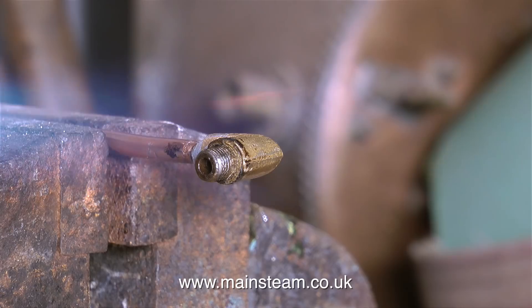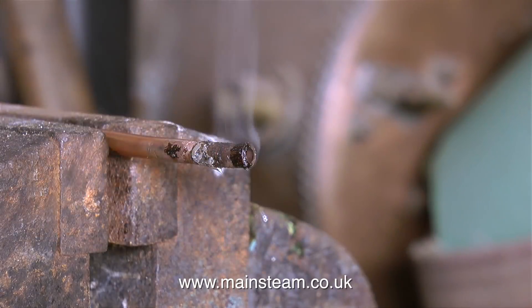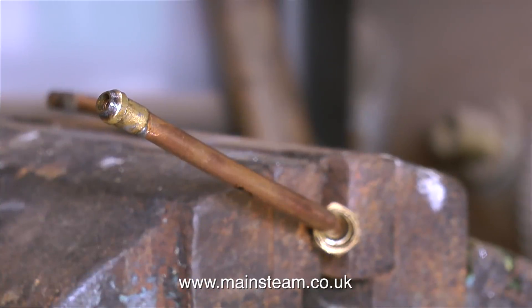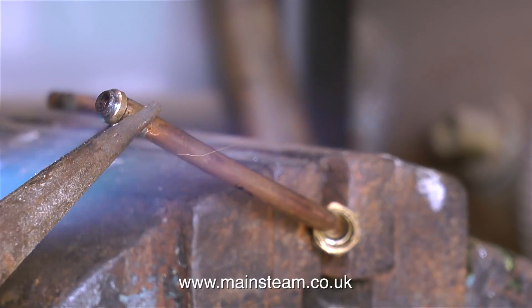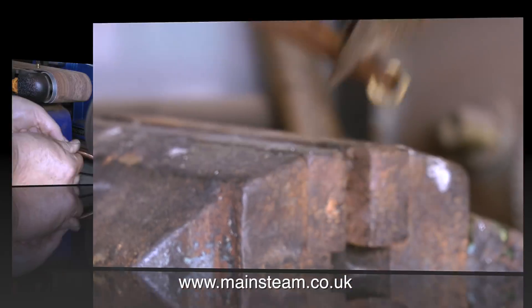The first part of this job is to remove the fitting from the end of the pipe. As you can see from this clip, all I had to do was heat it up with my blowtorch to melt the solder, and the good news is there wasn't much solder actually stuck to the metal anyway. The next part was to turn the pipe round and unsolder the steam union cone. This was also soft soldered and came off very easily as soon as I warmed it up. The union cone was actually properly soldered to the pipe, but soft solder for live steam pipes is not a good idea.